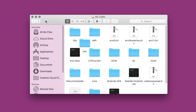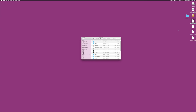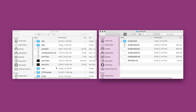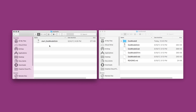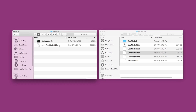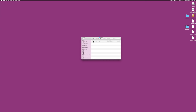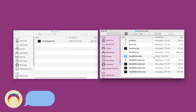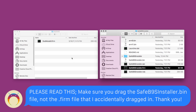Next, we're going to extract the GodMode9.zip file that we downloaded, and within that extracted file we are going to take the GodMode9.firm and place it into our Luma Payloads folder. On the root of your SD card, go to the Luma folder, open the Payloads folder, and then drag the GodMode9.firm file into that Payloads folder. Then you can delete your start_GodMode9.bin file if you have it. We're going to extract the SafeB9S installer zip, and you're going to drag the SafeB9SInstaller.bin — not the .firm.